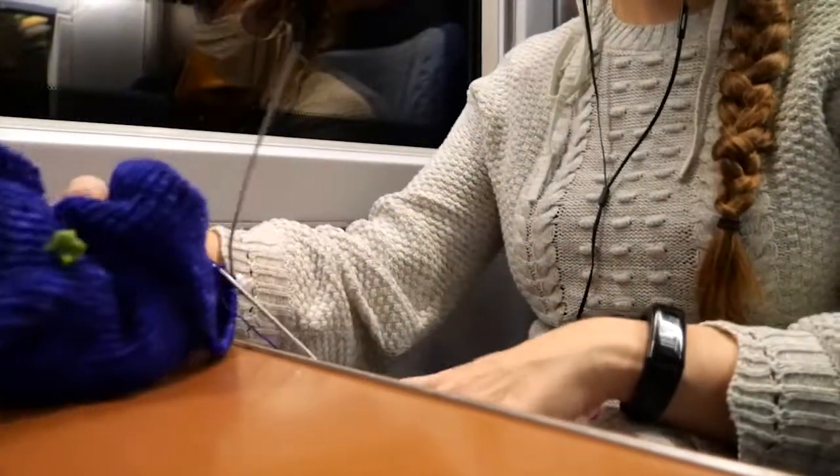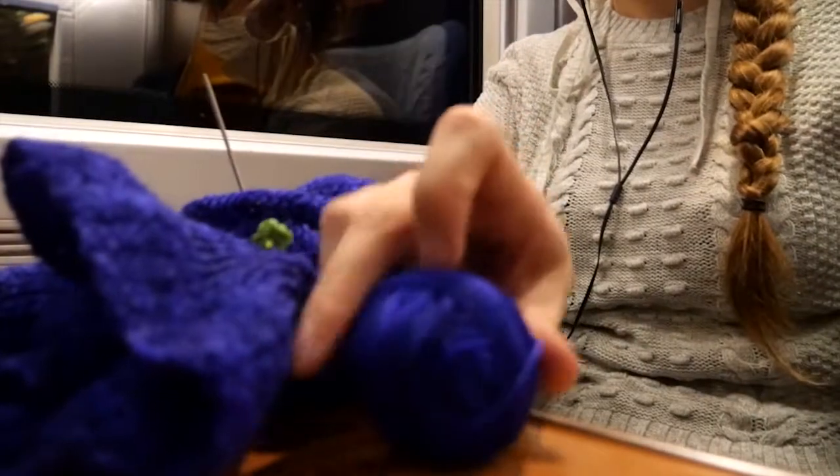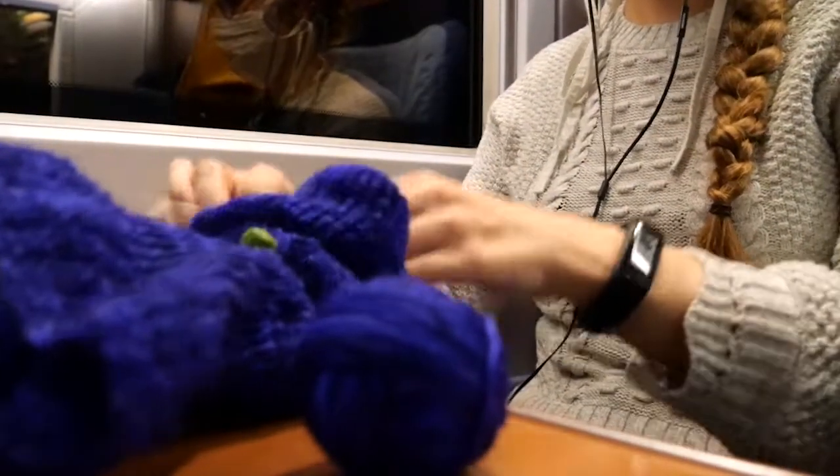I was on the train and used all the time to knit. I think knitting on the train is amazingly relaxing.